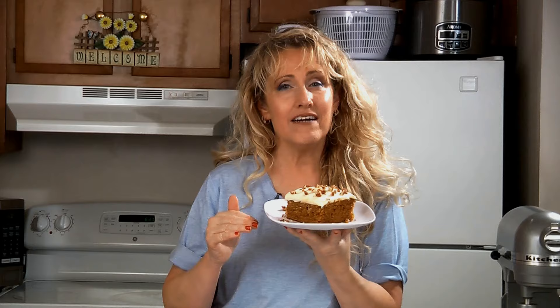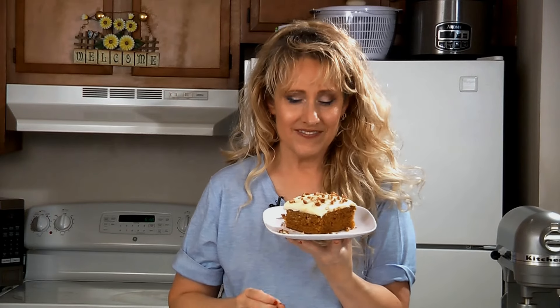Be sure to store this covered in the refrigerator. For this recipe and many more, check out my website at amylindskitchen.com. You can also find me on social media at amylindskitchen.